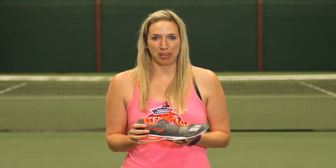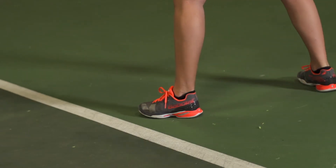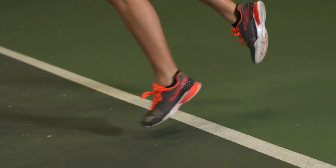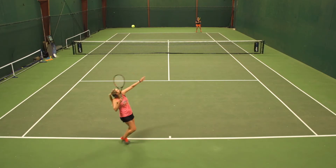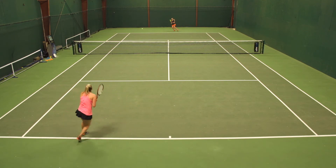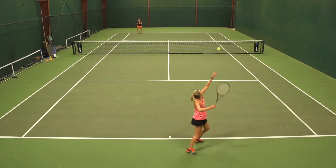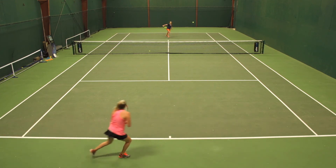I also play-tested the Babolat Jets, and opening the box I was really impressed with the awesome colorway. I loved the look of this shoe, and slipping it onto my feet, I was very surprised that it fit more narrow than other Babolats I've worn, which is great — I have a narrow foot, so it fit width-wise perfectly. My foot was held pretty firmly in place when moving side to side. My favorite features of the shoe were the lightweight and the low-to-the-ground feel. I felt very quick on the court, very connected to the court when moving aggressively. I also really liked the traction.